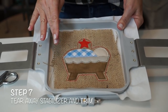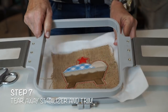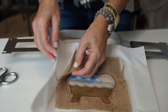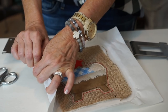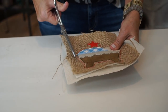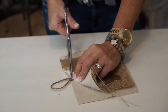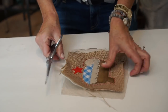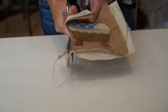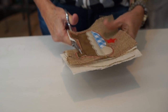Now all of our stitching is done and the only thing left to do is to unhoop, clean it up, and trim it. First we're going to tear away our stabilizer from inside the layers. Now that you've torn out your stabilizer, the only thing left is to trim around the edge, leaving a little bit of edge. If you did use burlap, it will fray a little — that just contributes to the rustic look.